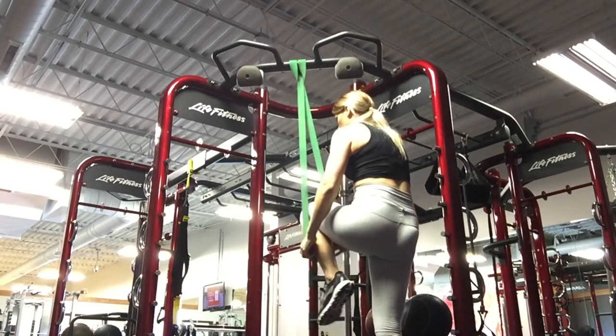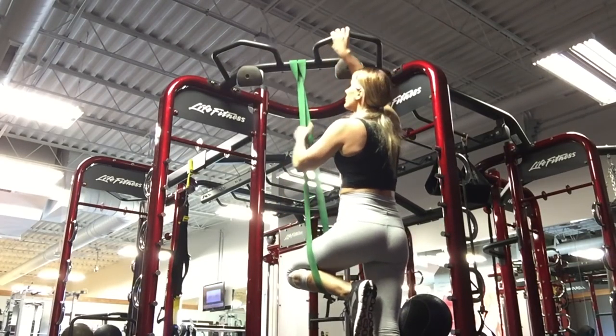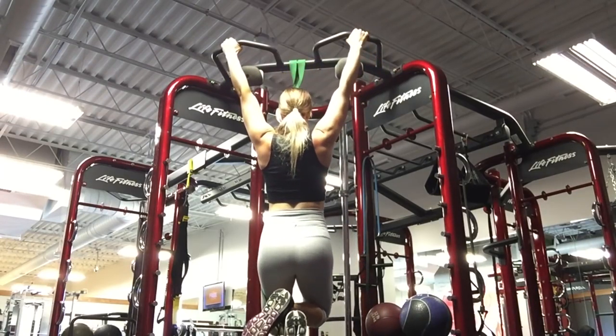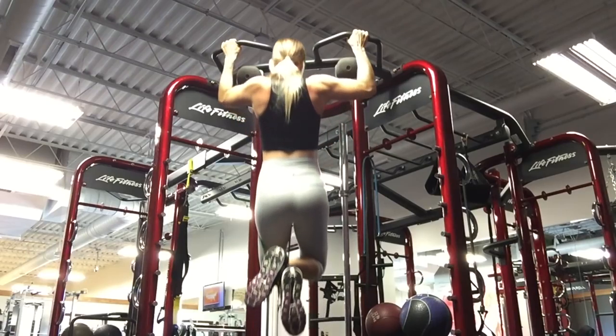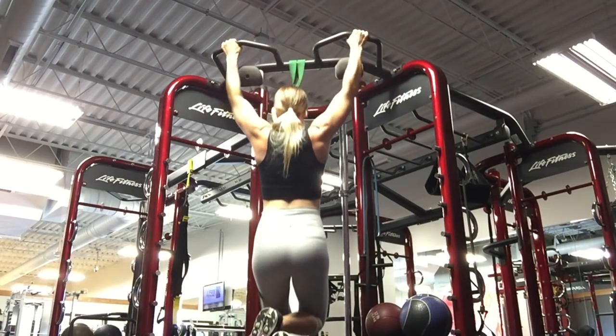If you really want to build up the strength to do unassisted pull-ups, I recommend using a strength band. Go ahead and loop it around a pull-up bar and you can either place your knee in the loop or a foot.